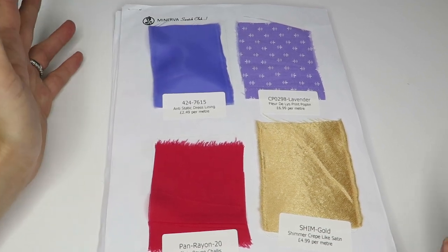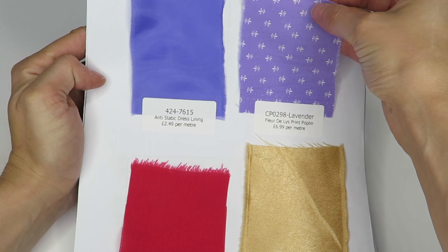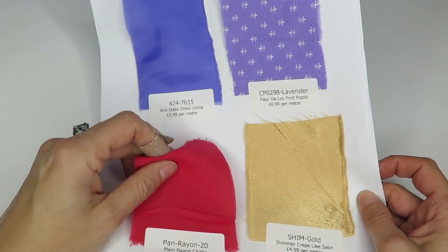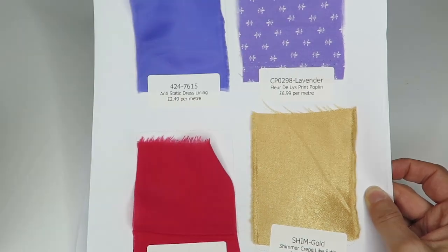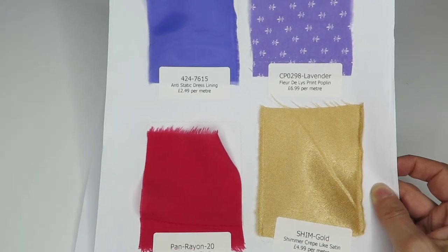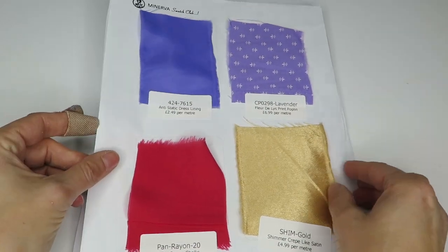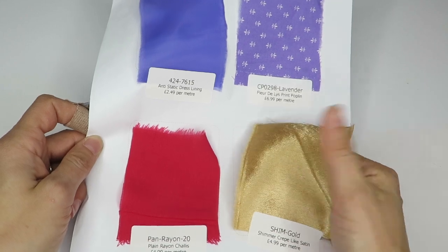The next one we have is a lavender fleur-de-lis print poplin — it's not incredibly soft, but I've felt softer poplins. We have a plain rayon challis in red at $6.99 a meter and the poplin is $4.99 a meter — these are priced per meter, which is slightly larger than a yard. Then we've got a gold shimmer crepe-like satin — it's pretty plasticky feeling to be honest, of course it's polyester, not a fan of that.